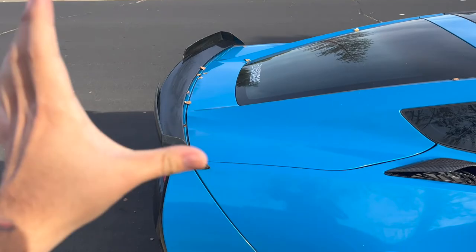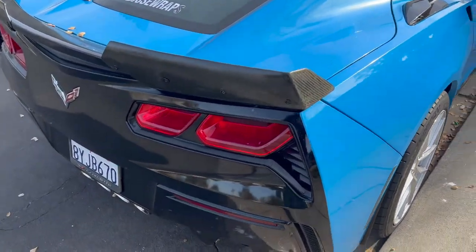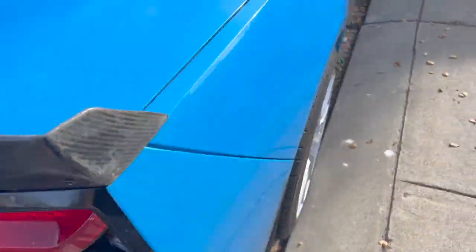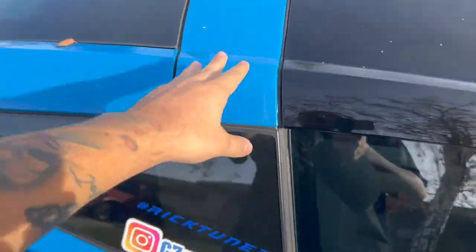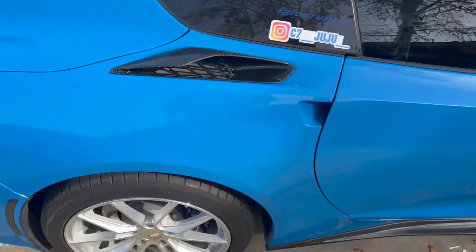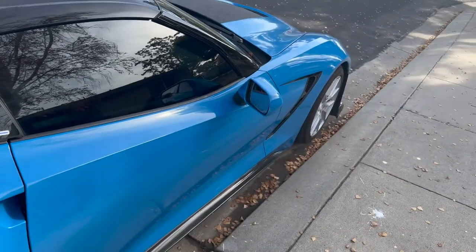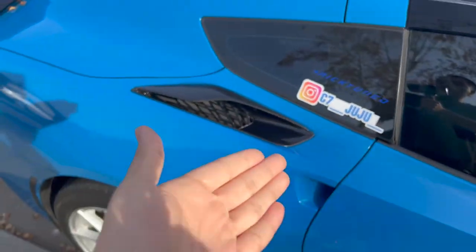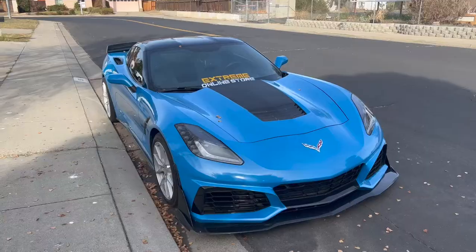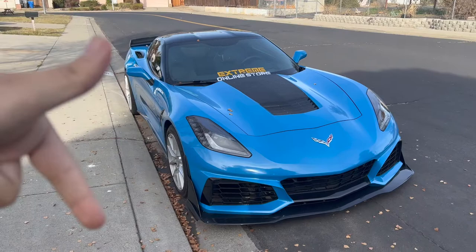Imagine having a fresh carbon wing back there — it's just going to go together so well. EOS offers a bunch of other carbon pieces too: a full diffuser, tail light bezels, the hood vent, even this piece right here in carbon fiber. So you have a lot of options and it's really going to all tie together, especially if you go with carbon fiber fenders or a hood. Huge shout out to Extreme Online Store for hooking it up — I'll leave a link to cop those down below.